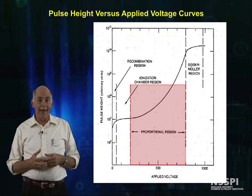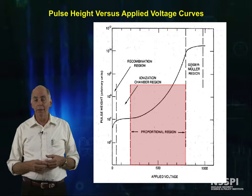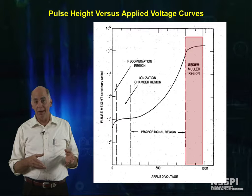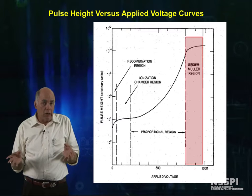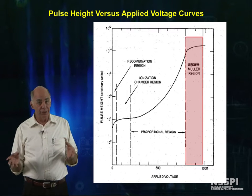We can also run gas-filled neutron detectors in the proportional region, where we can readily see single neutrons. This is mostly used in research and in detection. It's at least theoretically possible that you could run a detector as a neutron Geiger counter, but you wouldn't be able to discriminate against gamma rays.